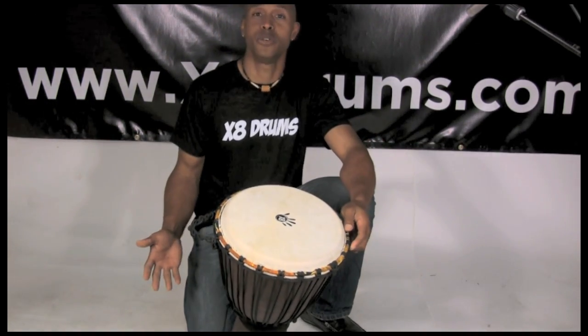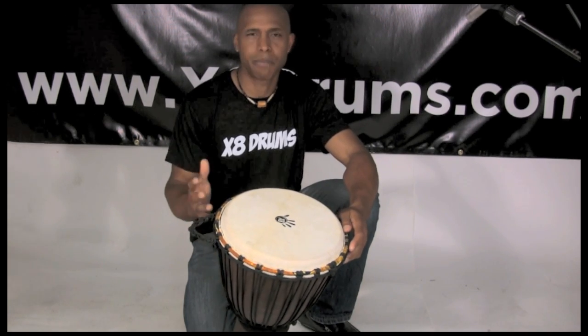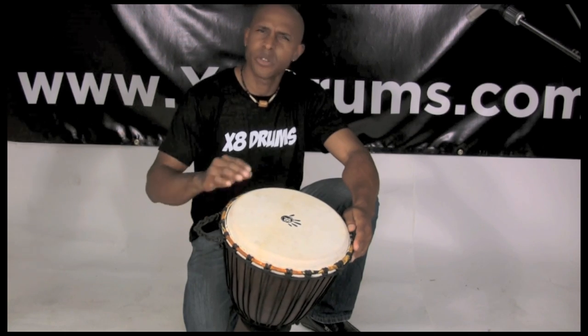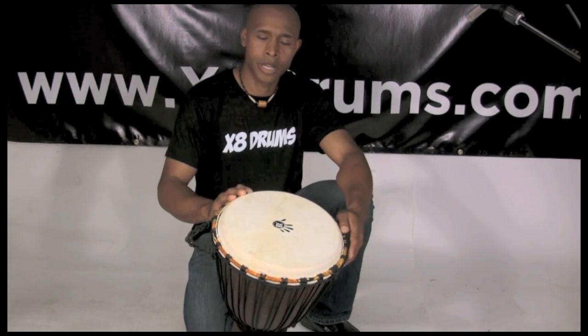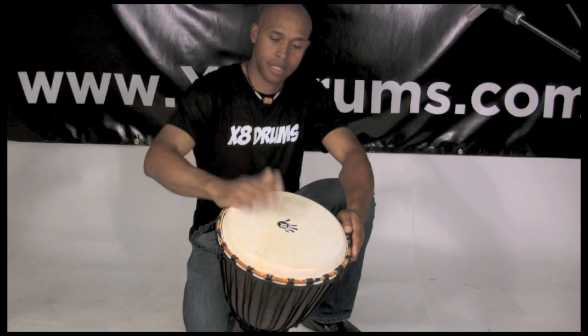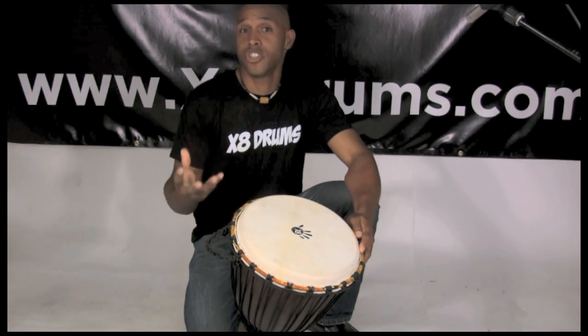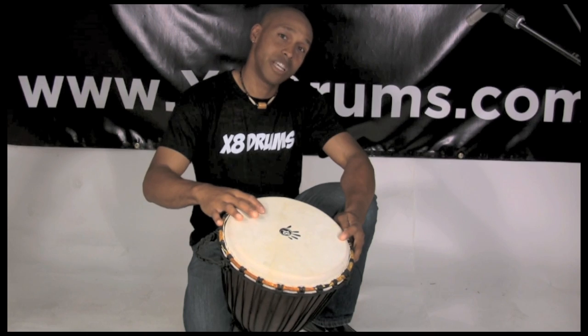So what does it mean to tune your djembe? Well, your djembe can really sound any way you want it — there's no exact perfect way. Some folks like to have their drums really tuned up high, get those high notes, very high pitch. Some folks prefer a lower, mellower sound. Right now I would say this drum is more on the low sound. In order to really get the differentiation of the notes on the djembe, it's sometimes nice to have a little bit more tension on this head.